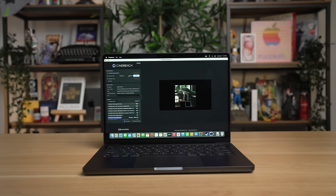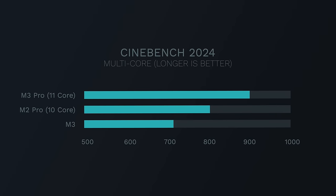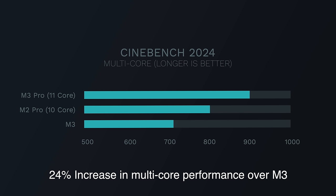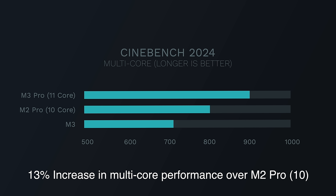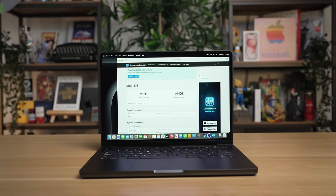Looking at some Cinebench 2024 results: comparing the base level M3 Pro against the M3, the M3 Pro got a score of 914 — a 24% performance jump over the M3 chip. Looking at the M2 Pro 10-core design, that got an 801. So M3 Pro base level versus M2 Pro base level, you're getting a 13% performance improvement — consistent with the Geekbench results. This base level M3 Pro is a pretty good upgrade for CPU performance, and stepping up to the higher-end M3 Pro chip doesn't really sound like it's worth it.